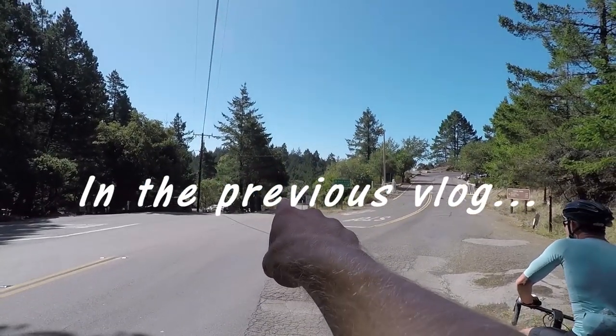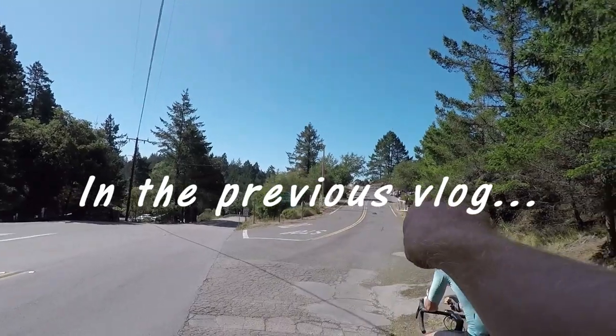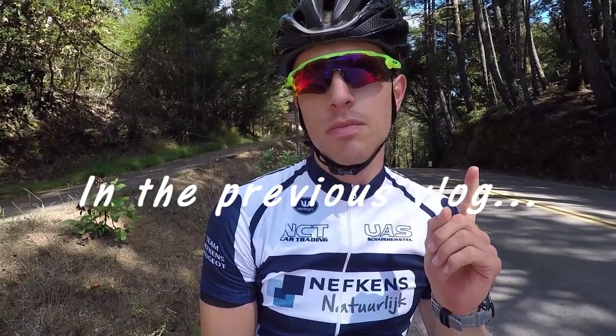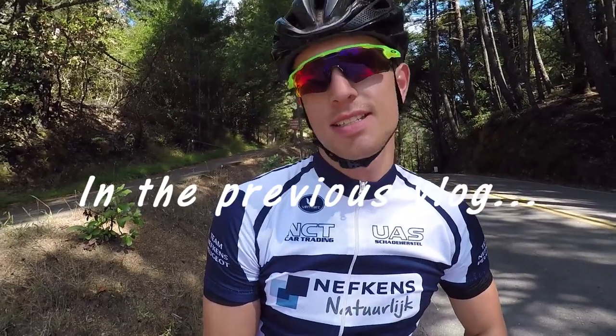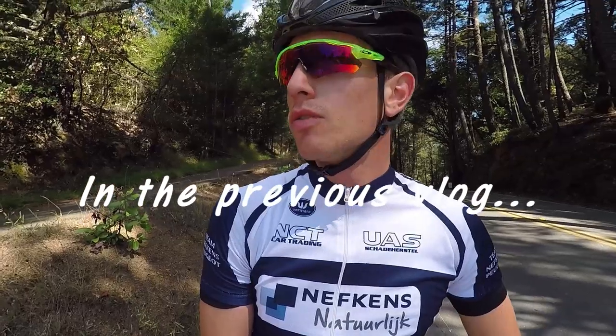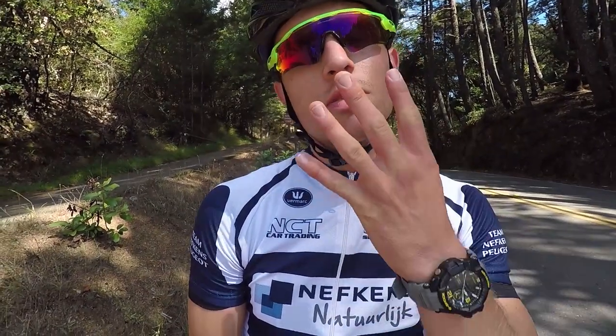Straight ahead is Stinson Beach — that's where we're going later. Right now, taking a ride up to Mount Tamalpais. Going to take a ride up to East Peak, have a nice lookout over the whole area, over the city. Going to try and go full gas. It's four miles — that's six and a half kilometers — so that should be about 20 minutes.